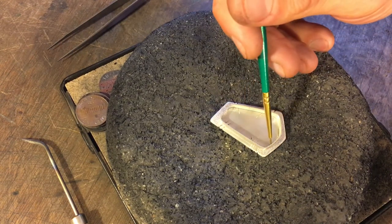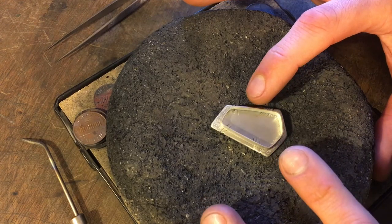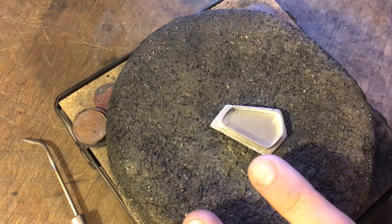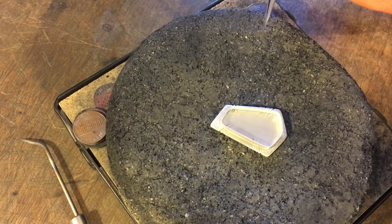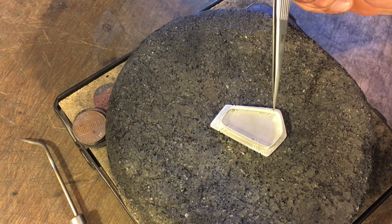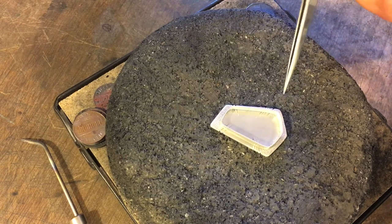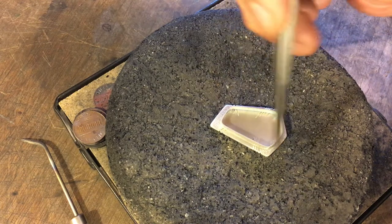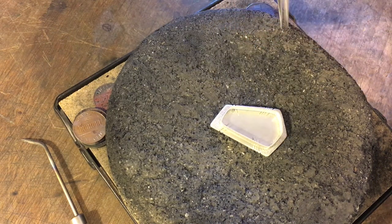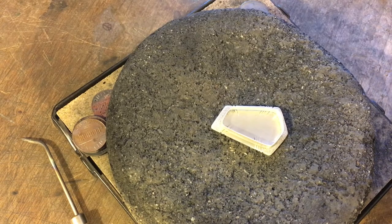Take a paintbrush, dip it in the flux — I'm using Cupronil — and paint all around the joints. You want to cover everywhere you want solder to flow. Make sure the piece is exactly where you want it soldered; you have to be super precise. A lot of people will solder the bezel to the plate before doing any framing or detail work. If you're not doing stamps underneath the bezel, you can solder it to an unfinished sheet and then cut it to shape.